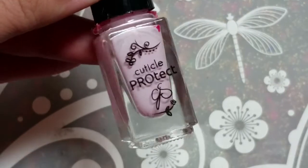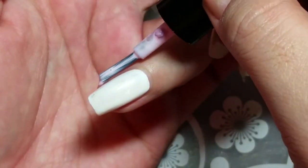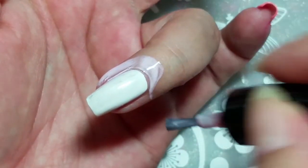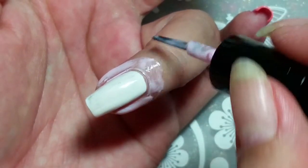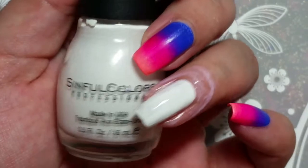Hey everyone, I'm back with another tutorial. I'm using CJS Clear Jelly Stamper cuticle protect. I started off with a white base — I use Simple Colors Snow Me White. And if I sound sick, it's because I am kind of.